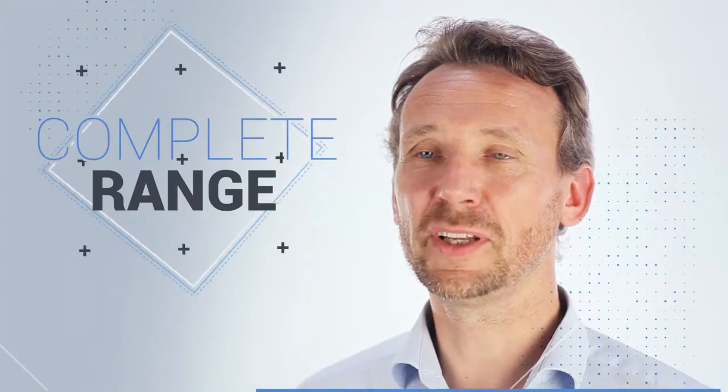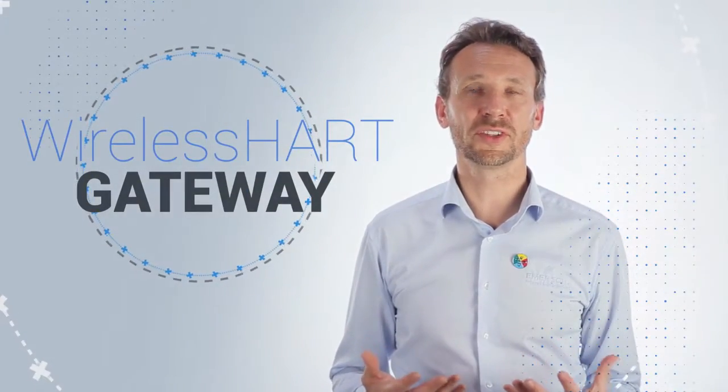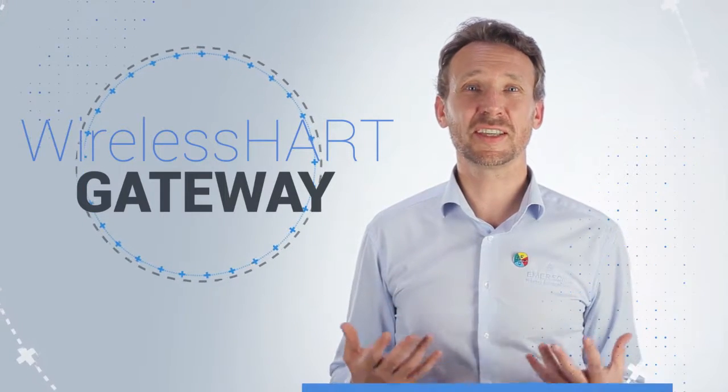Emerson now has a complete range of wireless HART gateways, going from a starter or small network solution to a larger capacity solution.